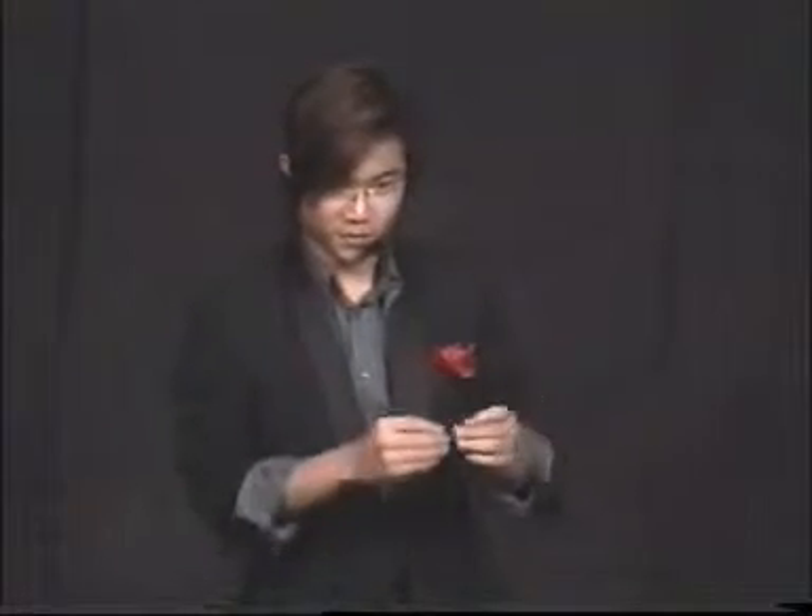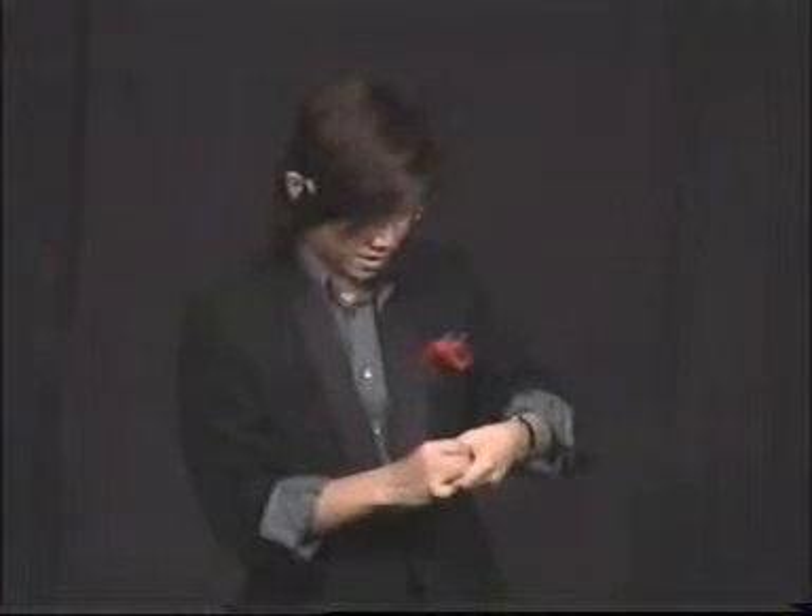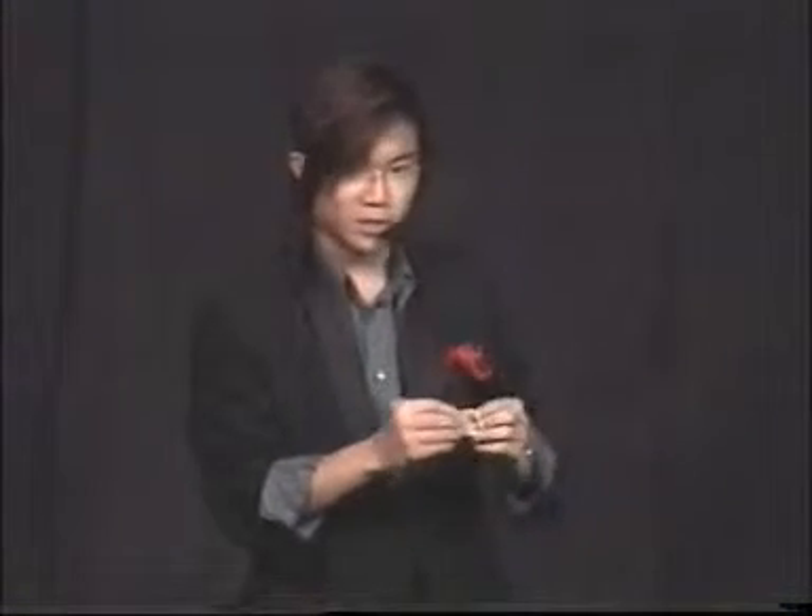We'll produce the first one. It's a coin. Now this is an invisible coin — you can't really see it unless you squeeze on it. And then it becomes visible. There we go. Coin number one. This is an American coin, a very big coin. You don't really see this coin every day.